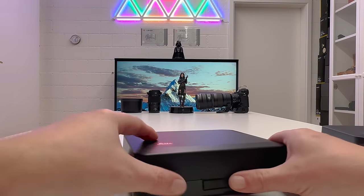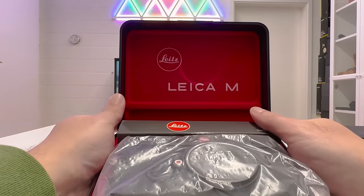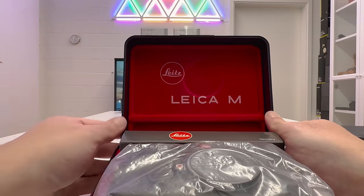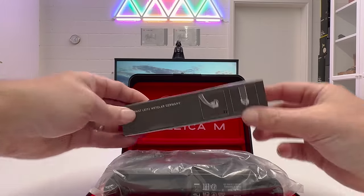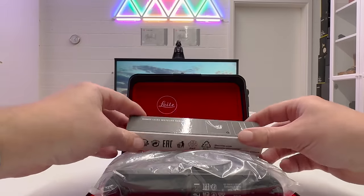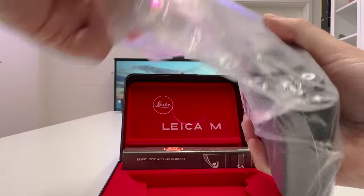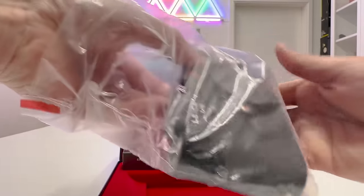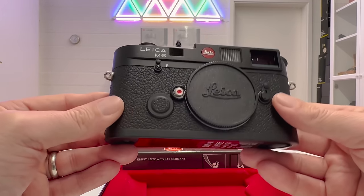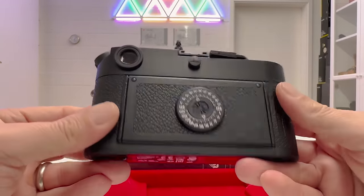Opening the new version's case reveals a beautiful interior with the Leica logo engraved into the soft finish. Inside we have 'Leica M,' a leather shoulder strap — no other accessories included — and then the camera itself in that black finish. Beautiful. Very beautiful.